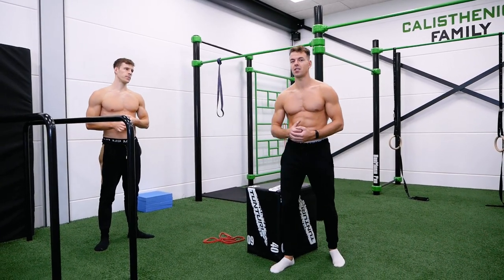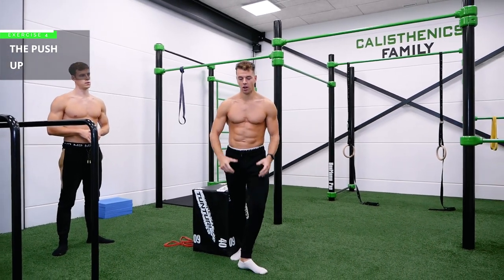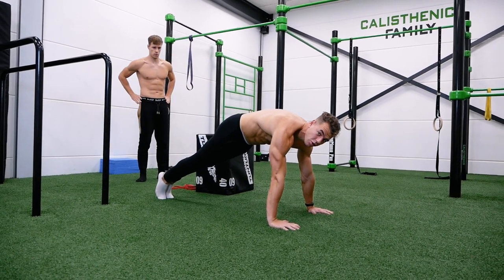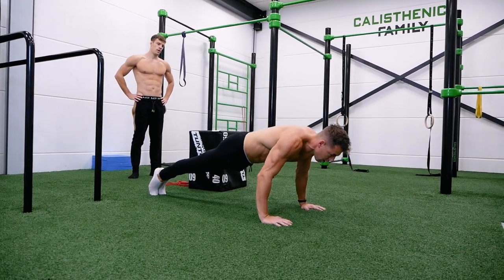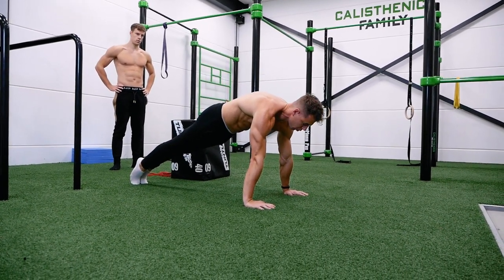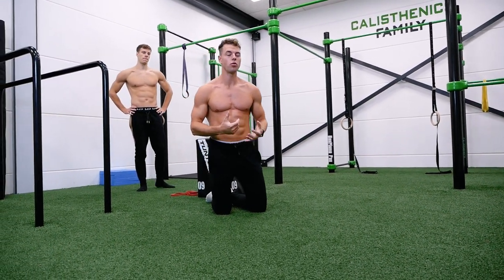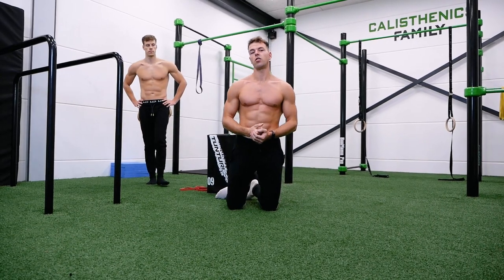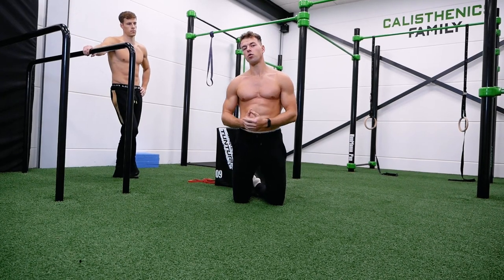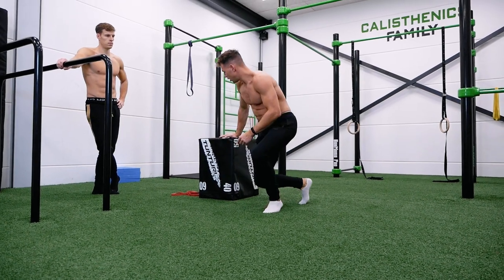Now let's move on to the very last exercise — probably the main one: the push-up. A push-up starts on the floor, hands at shoulder width, lower all the way down and press back up with scapular protraction. For some of you this may also be too challenging, so the first and best way to decrease the intensity is the incline push-up.